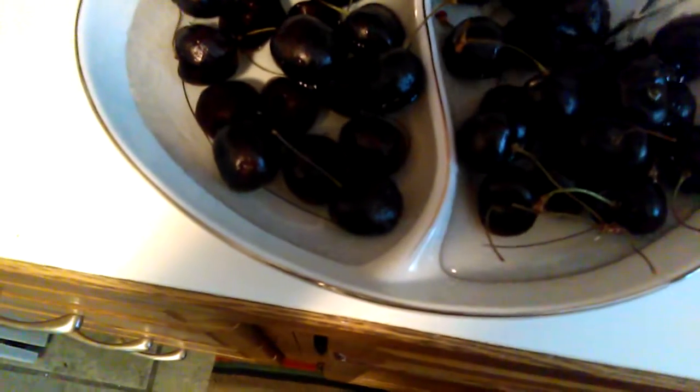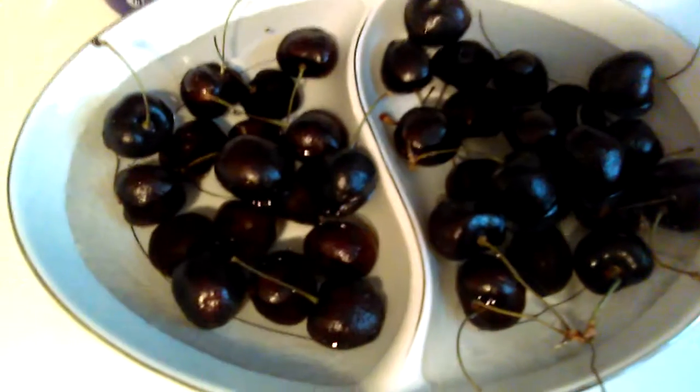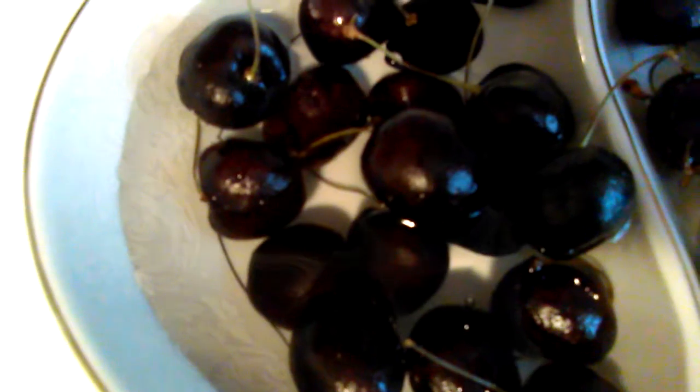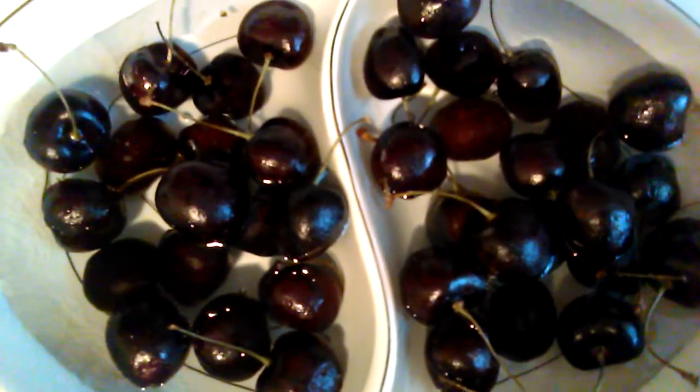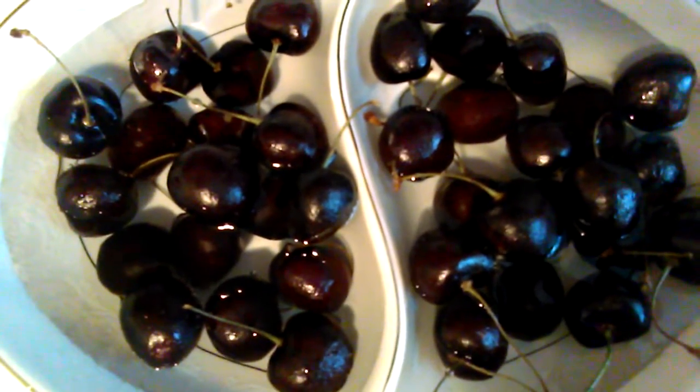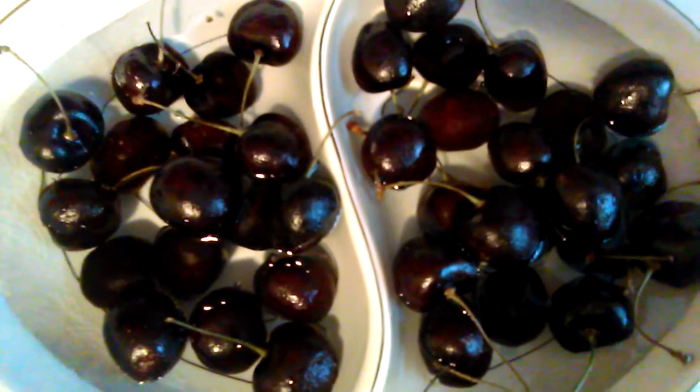Here's the tap water — the right side is tap, the left side is Kangen 11.5. The water is kind of changing color already. Can you see? This side is turning color, this side not so much. See the difference — it's hard because of the lighting, but you can see the difference. I'll give it a couple minutes and do it again.